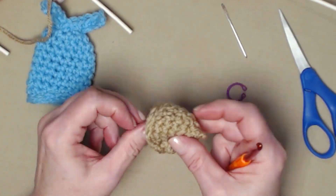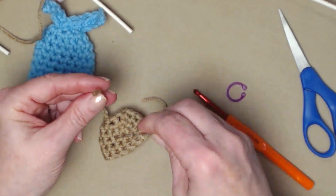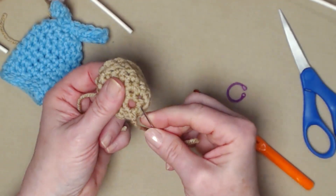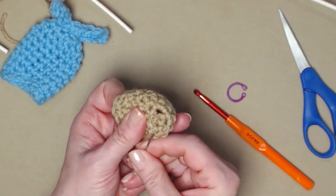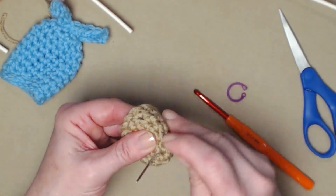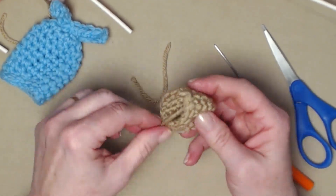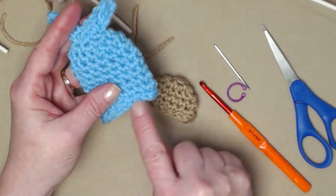Once you're back around, just cut your yarn, go under that stitch, pull that loop to the inside, and tie that off. Before we make the bunny ears, I want to deal with this hole. Turn your bunny inside out — if you prefer to use a magic circle for the top, you certainly can. Thread that yarn on your needle, stitch around that hole, and gather it closed. Nobody wants a hole in the top of their bunny's head. Stitch it until it's nice and closed, clip it, and turn it back over.